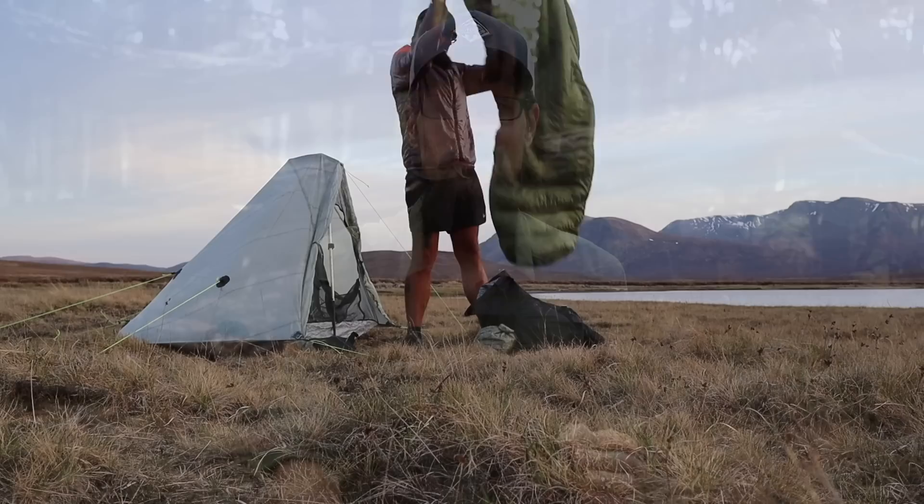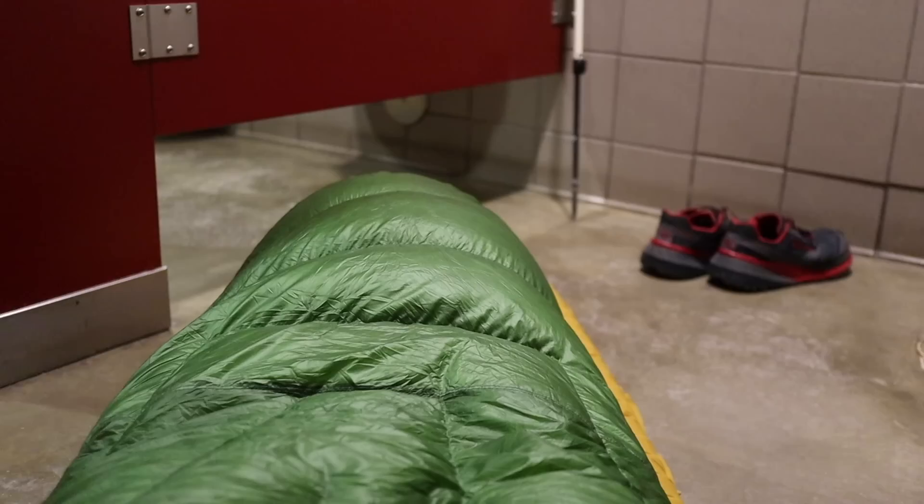Ever since then I've hiked over 5,000 miles and used a bunch of different quilts on the trail, and still to this day I get tons of questions and comments on the video and to my email about quilts — the benefits and the drawbacks. Since I feel like there's a bunch of misleading information and a lot of concerns that people still have, I figured I would finally make a much-requested update video.